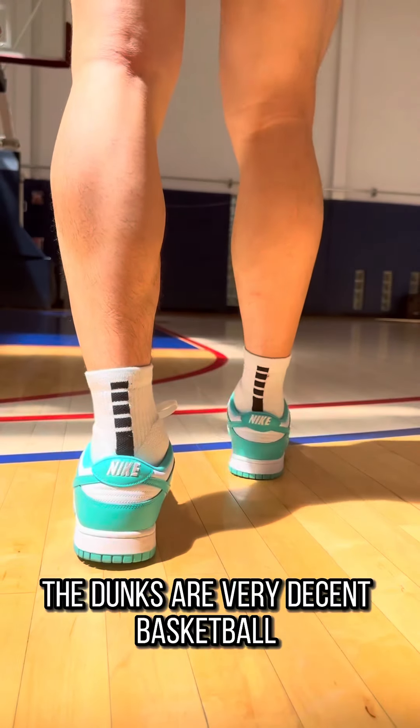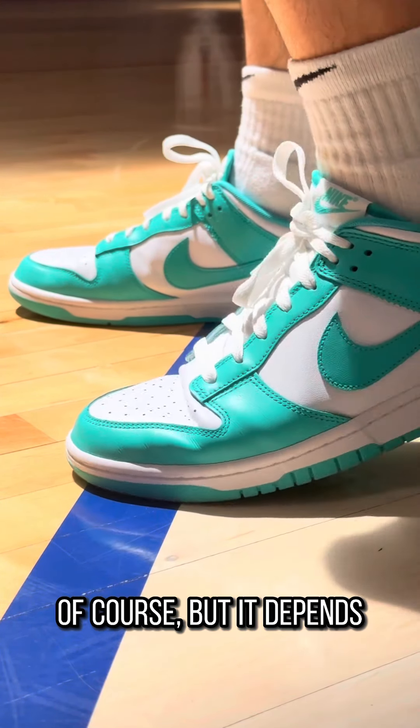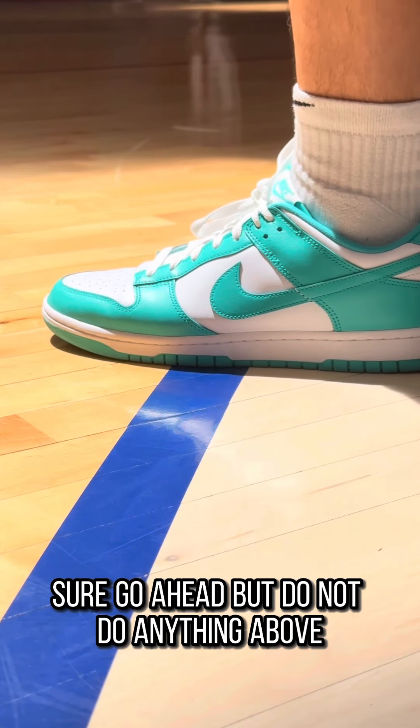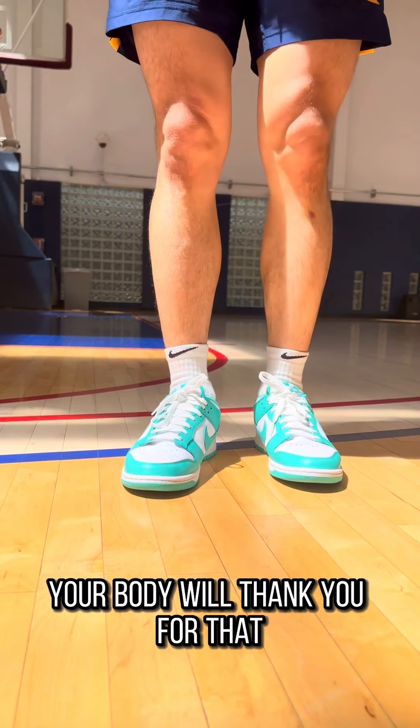So overall, the Dunks are very decent basketball shoes, if we just forget about cushion for a minute. Can you play in the Dunks? Of course, but it depends. Casually? Sure, go ahead. But do not do anything above. And remember, don't jump too much — your body will thank you for that.